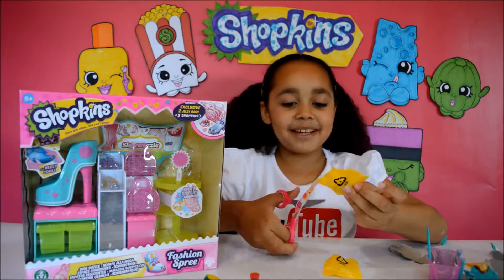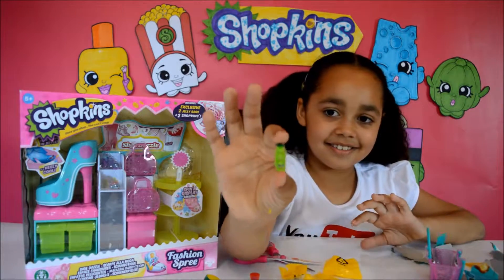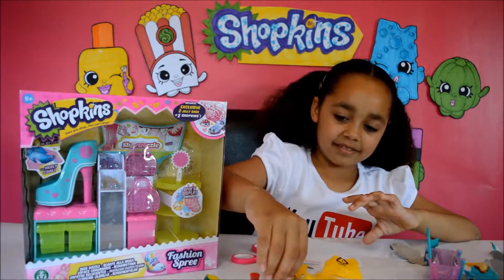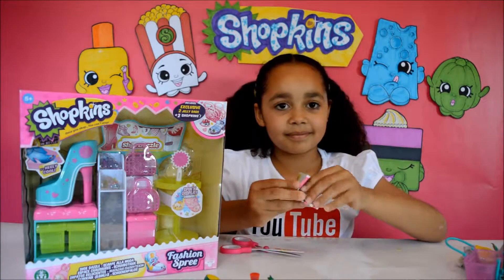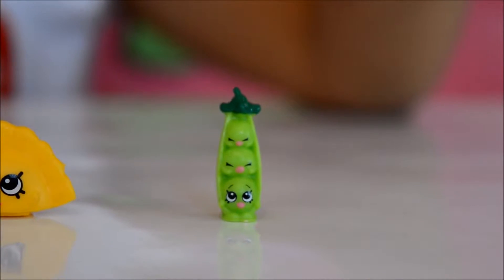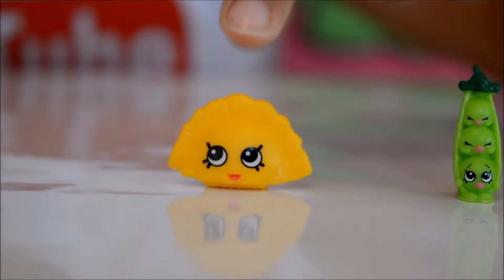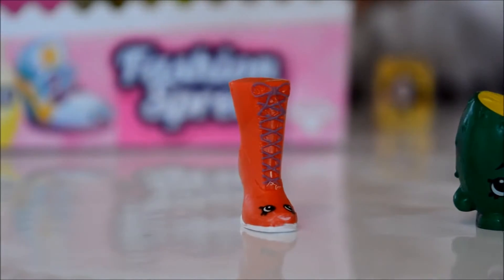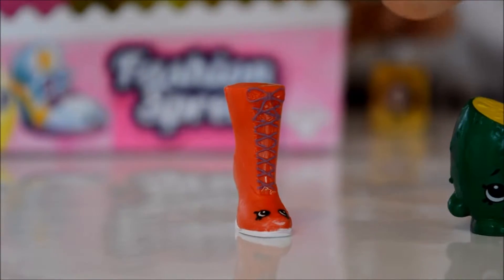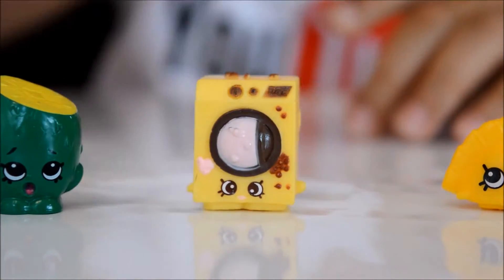I'm going to open the other blind bag — look, these are like some keys. Let me get our checklist out and I'll tell you guys the names. This Shopkin is called Sweet Pea and that's common. This Shopkin is called Humpty Dumpling and that one's common as well. This Shopkin is called Pee Wee Kiwi and that's common. This Shopkin is called Lizzy Lace Up and that one is a rare. And this Shopkin Season 3 is an ultra rare.